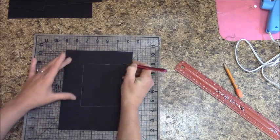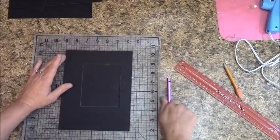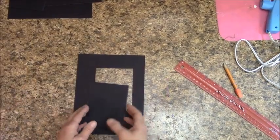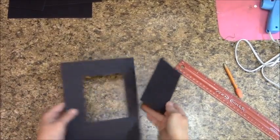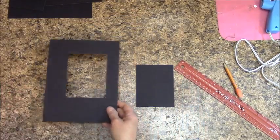Just go all the way around until you can get the piece out. Mine isn't completely perfect, but it doesn't really matter.